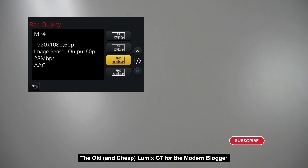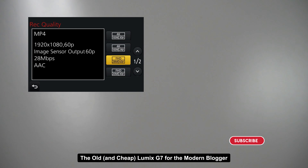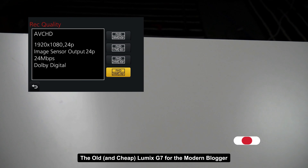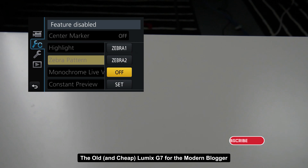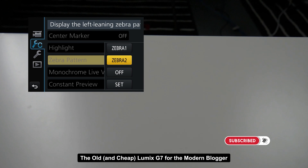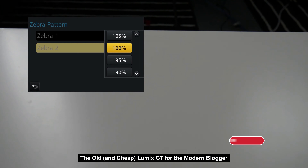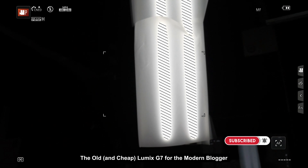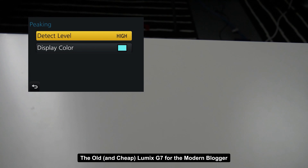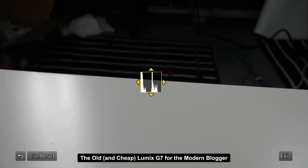In MP4, you get 4K in 30p and 24p at 100 megabits per second — this might eat up more storage than some people want. Thankfully there are HD 1080p settings, especially in AVCHD. 24p, the filmmaker's frame rate of choice, is 24 megabits per second. What I'm excited about is that it has pro video monitoring tools such as Zebra, which tells you when you're overexposing — you can set it at different settings. Peaking to make sure you're in focus when in manual focus is also really cool to have on a cheap camera like this. It does not have a waveform, but at least it does have a histogram.